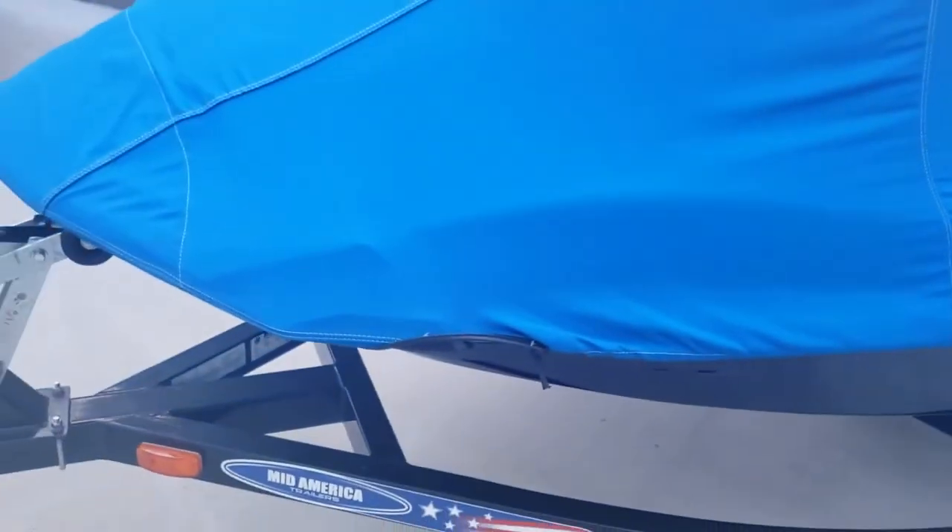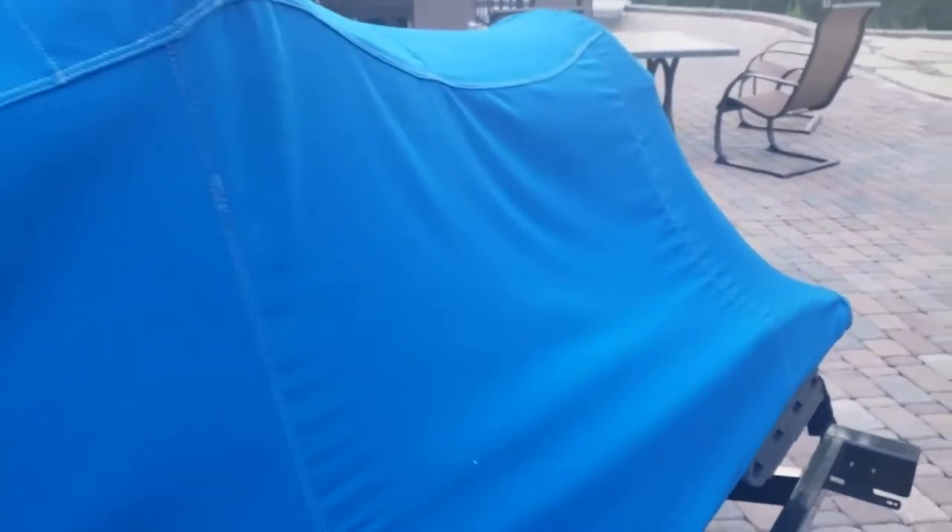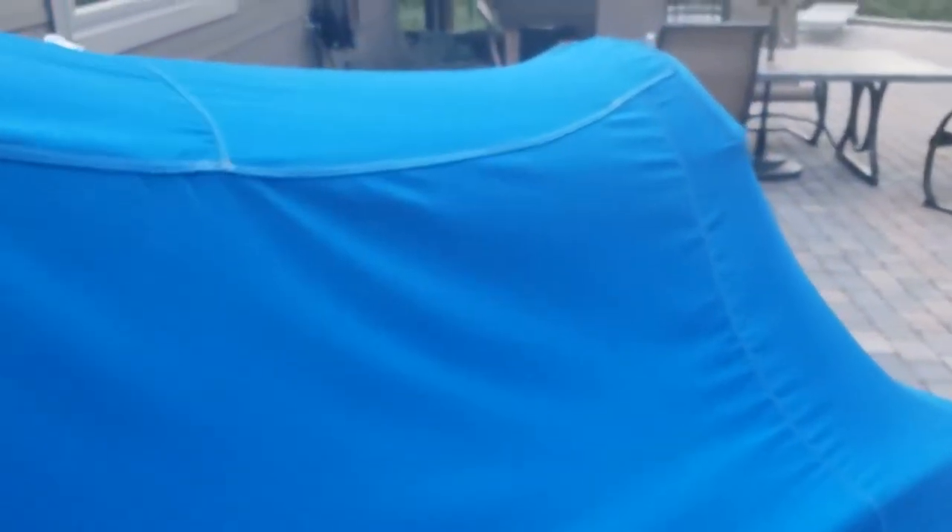I've been pretty happy with this. All the seams have been really good and it looks really good. I've washed this thing probably about three or four times in my washing machine — gentle cycle, full water — so it takes it really easy on the cover. Once in a while you get some nasty bugs built up and bird poop and stuff on there, but it cleans up really well in the washer.